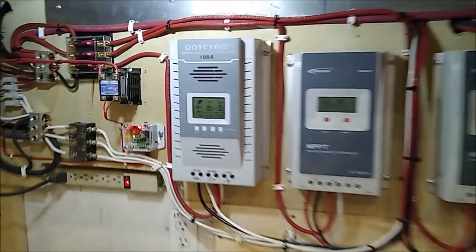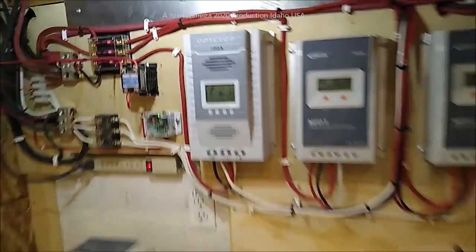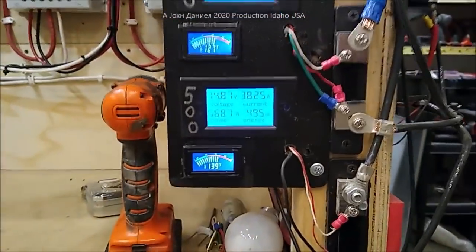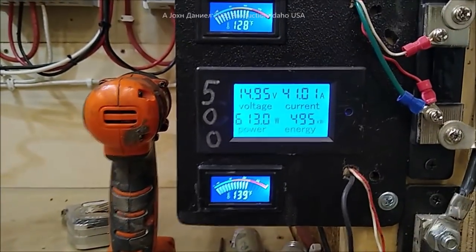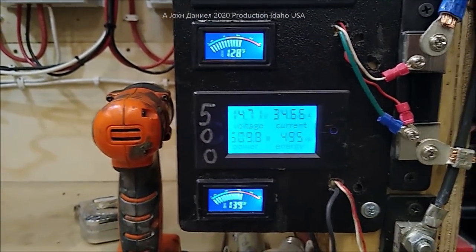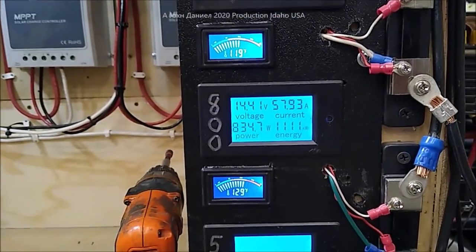I'm going to be using this one in my Bambi trailer. Y'all want to see what these turbines are putting out — I know a lot of guys are following. Look at the wattage — that's the 500-watt turbine. Wind speeds are gusting to 25, so there you go right there.